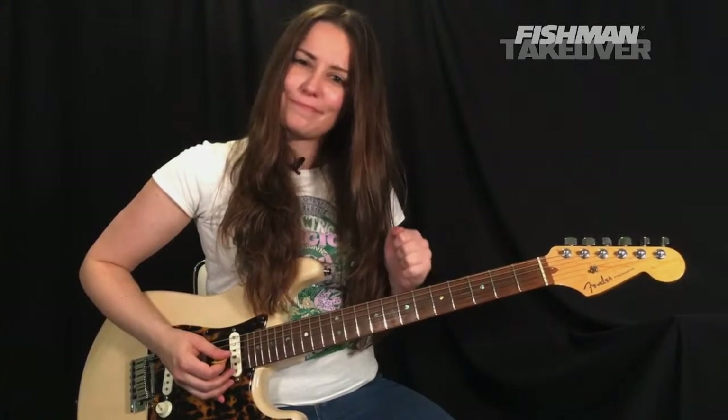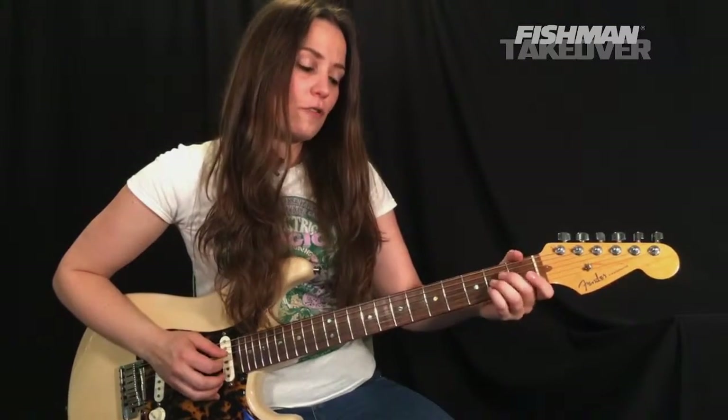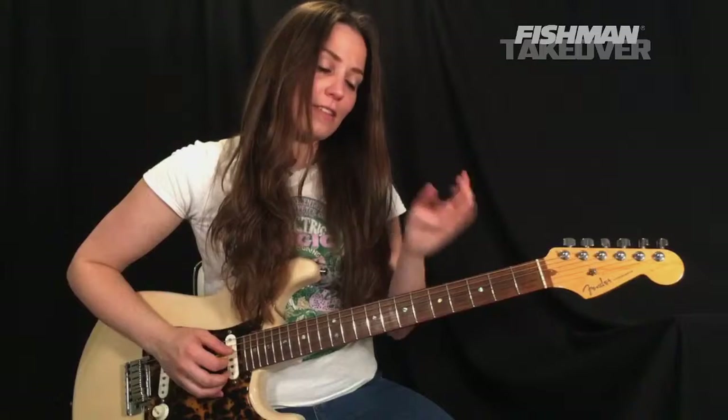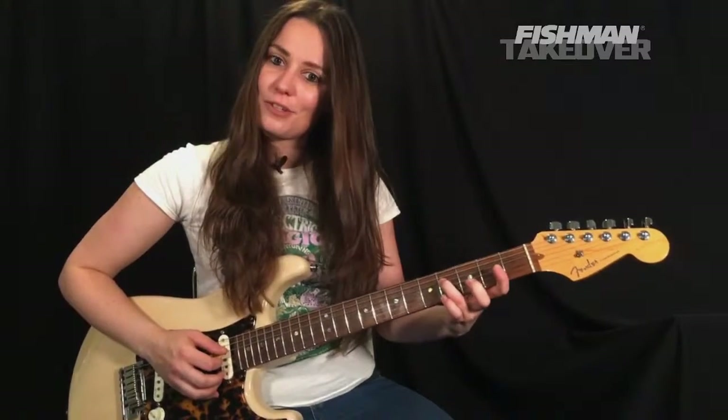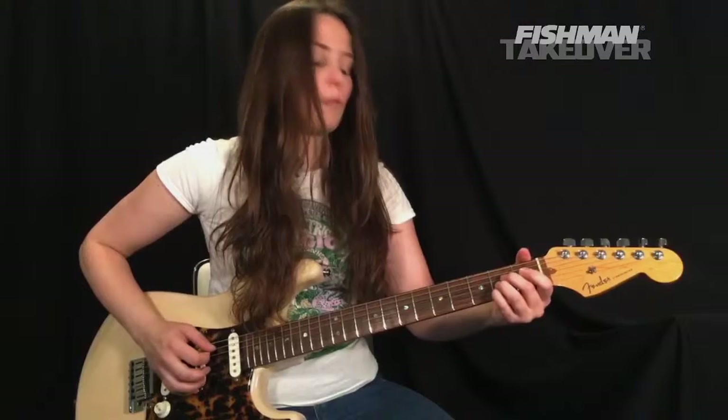Let's put the first three chords in context: A, G major seven, to D over F-sharp. Do your best to use that third finger and second finger as pivot points.